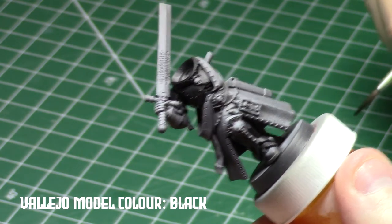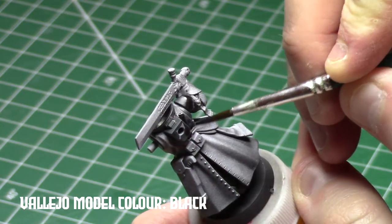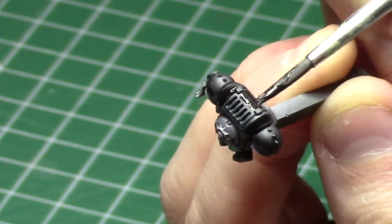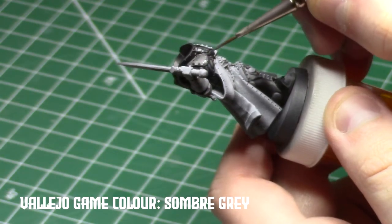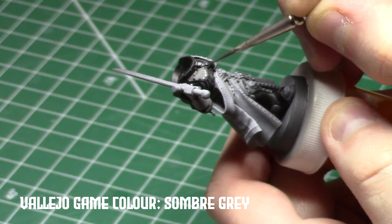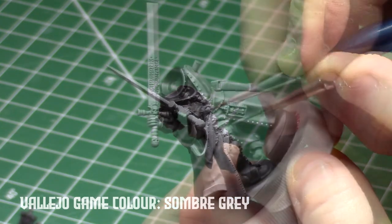I'm trying something new in this video, where I'm going to be putting the paint colors I'm using on screen as text instead of talking about them. It's easier for you to see what they are and look them up, and easier for me to not need to remember to mention the paint color. Let me know what you think of this in the comments.